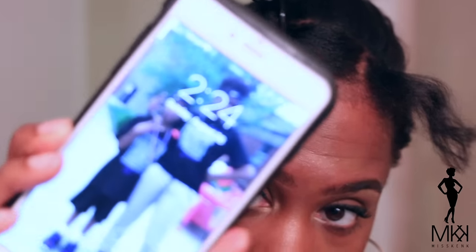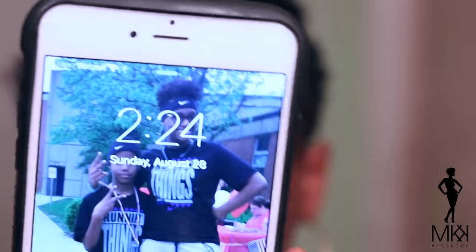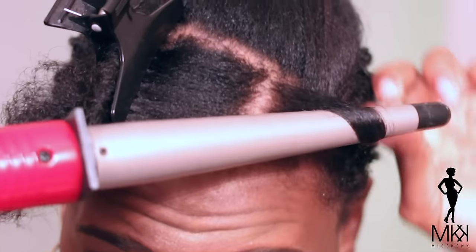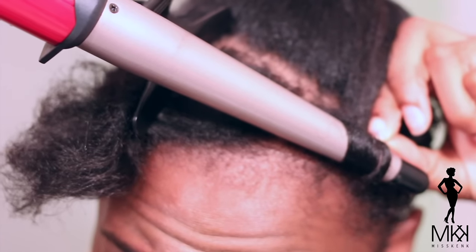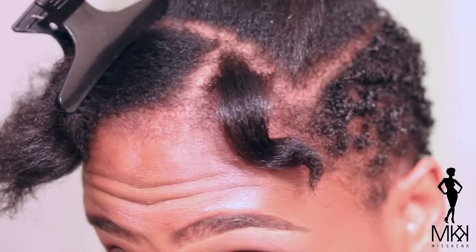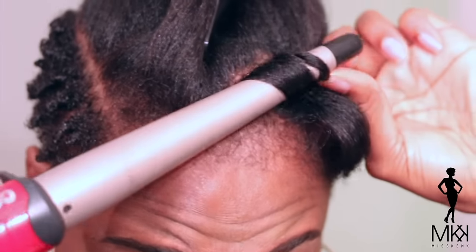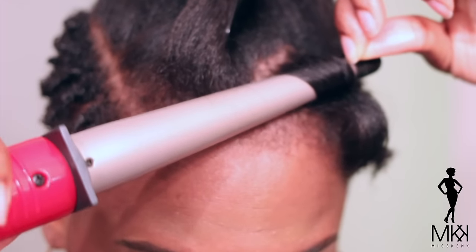Alright you guys, it's 2:24pm. I need to be somewhere by 4, so this under-an-hour style is right on time. I'm just going to take my wand curler and use the tip of it, wrapping my hair around the wand. It only wraps twice because it's so short. I'm going to wrap it around and let it stay on for about 5 seconds because I just want a wave — not a full-on curl, just a wave. I'm going to continue the same thing throughout the remaining sections. Take a look at how I do this.